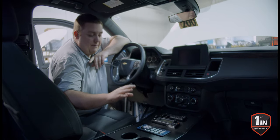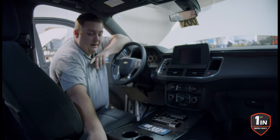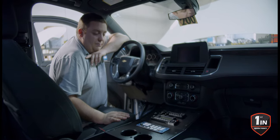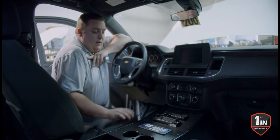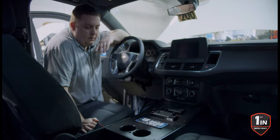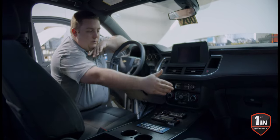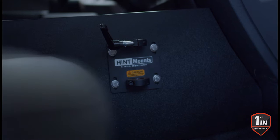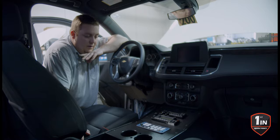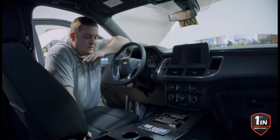They bolt up to the back factory location, goes in with plus nuts, and then the front mounting location picks up the factory mounting location, giving you a very sturdy console, still allowing you to mount your laptop mount to the side of it. The faceplates tie in with T-nuts underneath, so it's very easily serviceable.